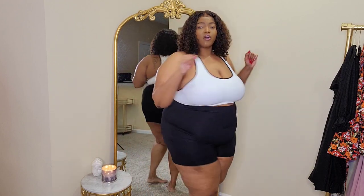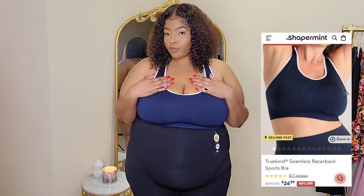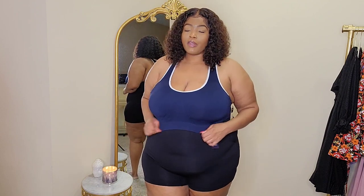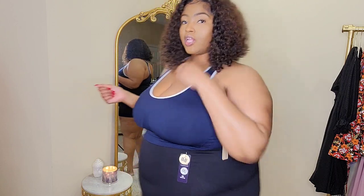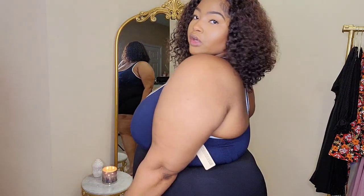Before I move on, I want to mention that the Reactive Sports Bra also comes in other colors. I also picked it up in a blue color with white trim — same exact thing, just a different color. Here's what the blue one looks like. I really like the blue color, and I like the white one too.